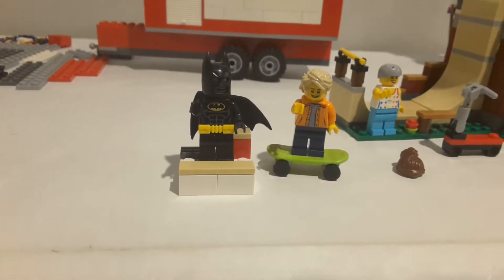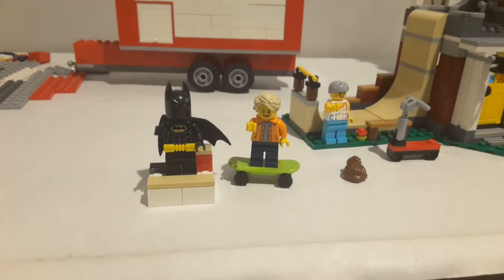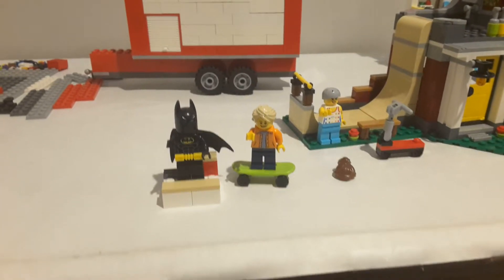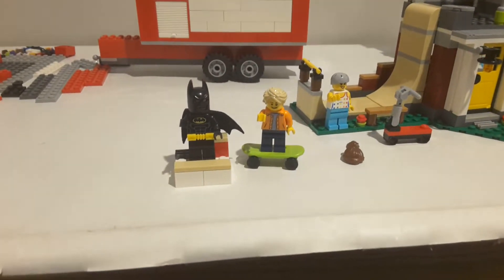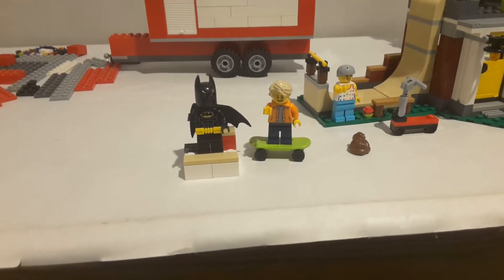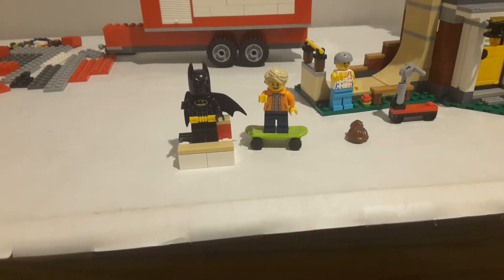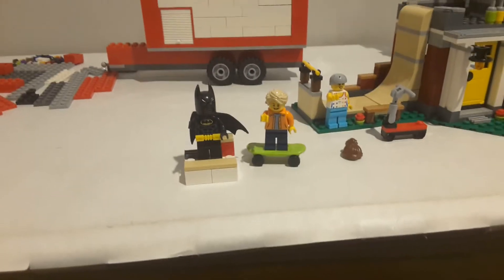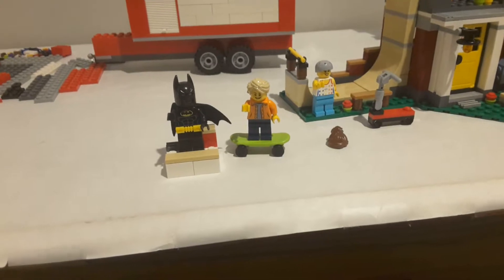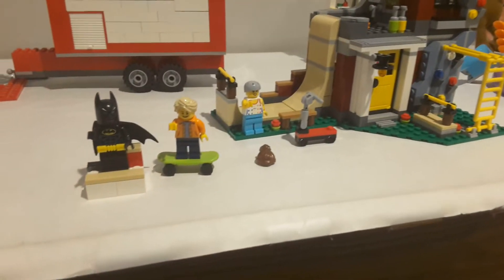Today I have got my thoughts on set 31081, the Modular Skate House. I picked up two of these back in June and finally got around to building one of the copies. The second one probably won't be built until November — which might be November's build — or it might be the Jurassic Park set. Probably won't be the creator set since I just did the main build for this month.